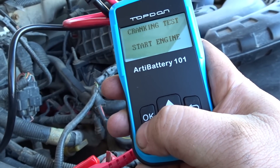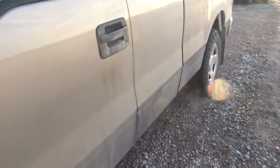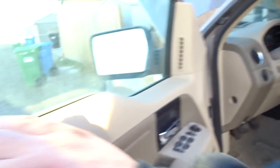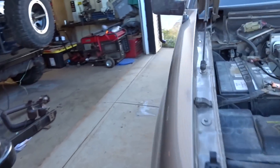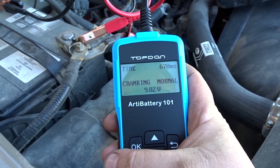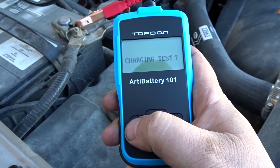Oh, this one's good — cranking test, start engine. It's been sitting for about a week. It says cranking is normal.